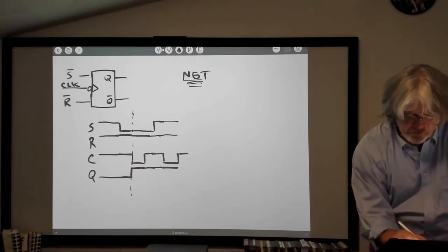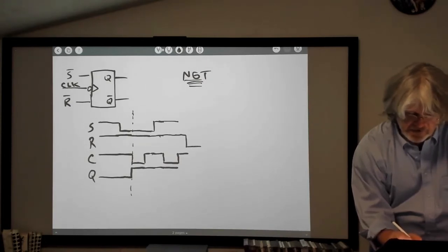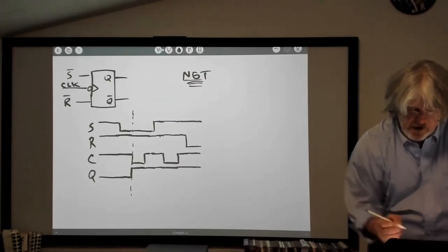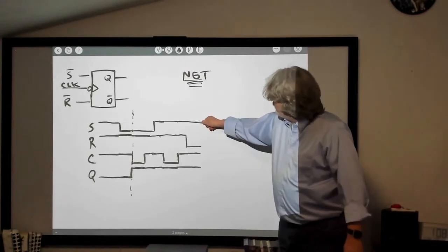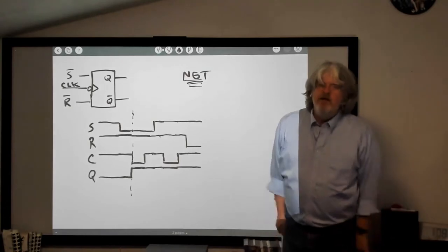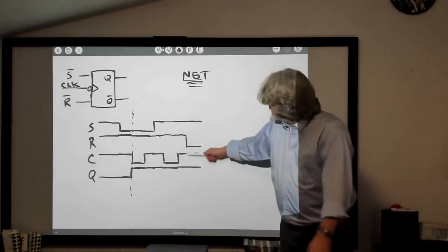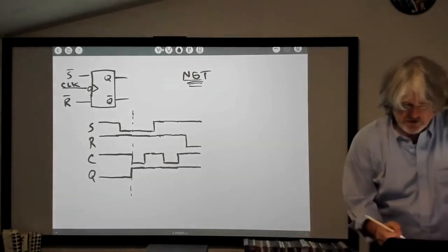I'm going to take the reset line low now, and keep the clock high and set high. I've taken the reset line low, the set line is high, but the clock is still high. What happens to Q? Nothing — because the clock is still high. Q is only going to change on a negative-going clock transition.